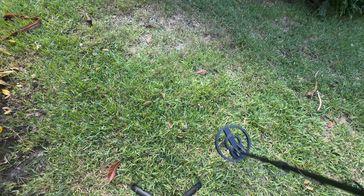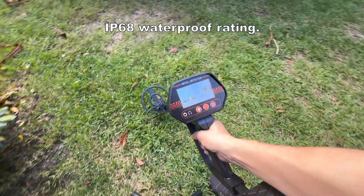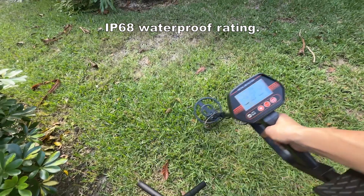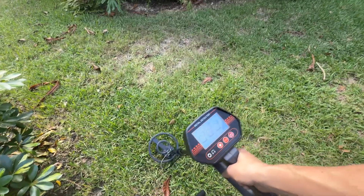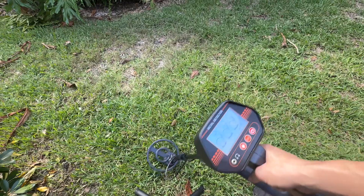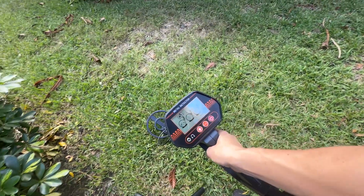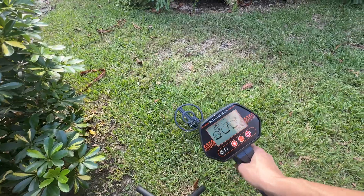Now let's talk about the outdoor capabilities. This metal detector has an IP6080 waterproof rating, so it can handle wet environments like beaches and streams. It can detect metals up to four inches deep, which is ideal for shallow searches. Just keep in mind, while the search coil is waterproof, the control box is not. It's also fully adjustable from 30 inches to 41 inches, so it can grow with your kids or be used by teenagers as well.